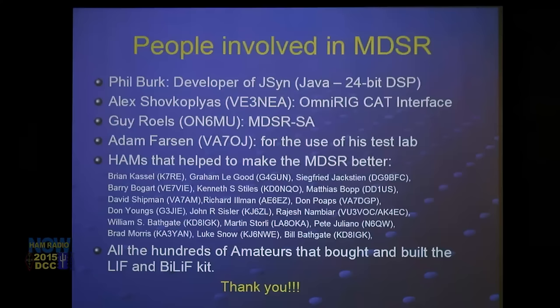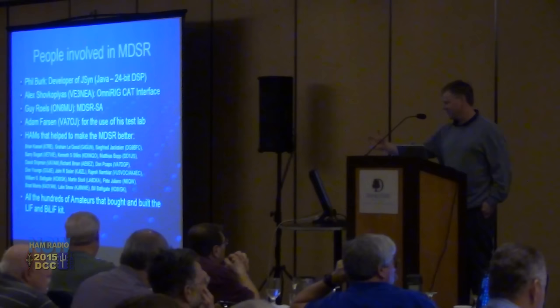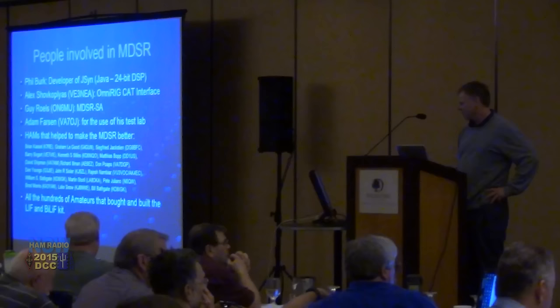The program does the rest — all the translations. The third person involved is Guy Rouse from Belgium. I worked with him extensively and never met him in person. Guy Rouse developed the MDSR SA spectrum analyzer, which was our first spectrum analyzer and also included the implementation of the OmniRig software to control the transceiver connected to our software.